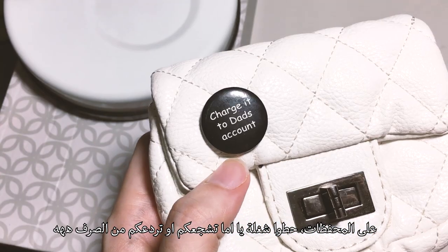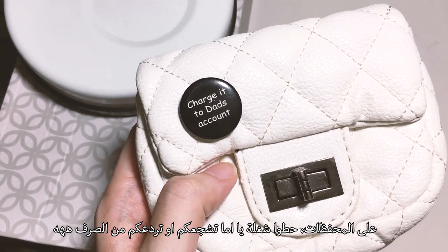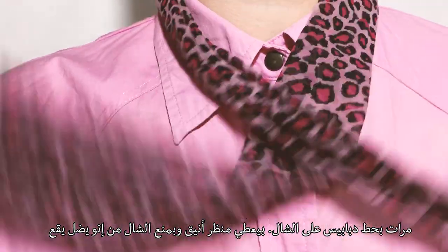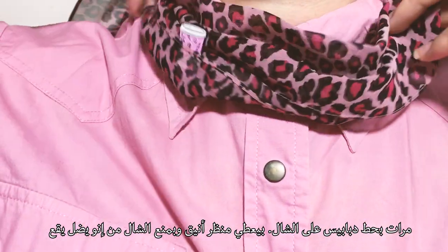And in your wallet, put something that will always encourage you to spend less or more money — it's up to you. I like to glam up my scarf with a little pin. It gives it a character and also protects it from falling.